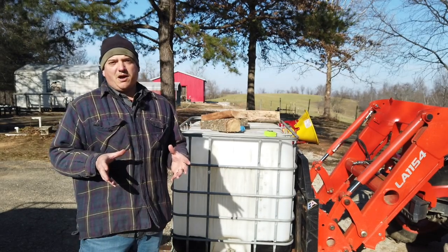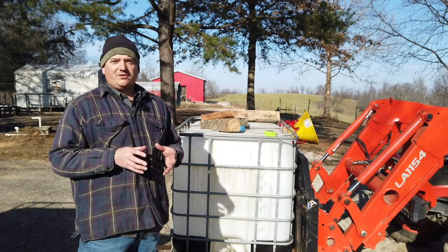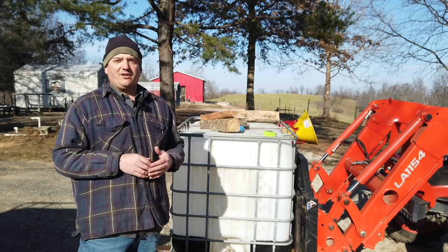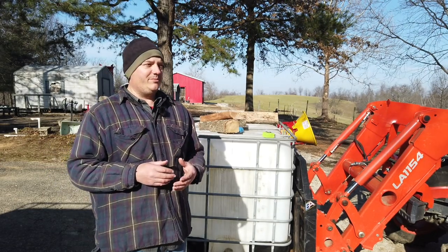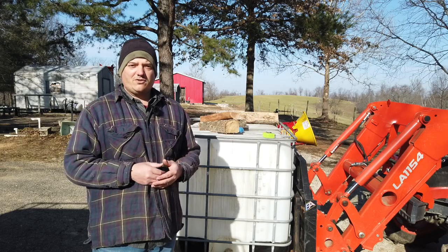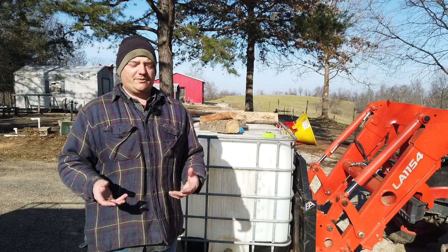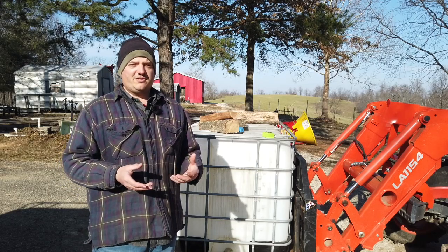The biggest problem I have right now is that these things are expensive in my area. You can find them on Facebook and all that, but everybody wants a pretty outrageous price — I've seen them anywhere from fifty dollars up to a hundred dollars, which is just crazy. I did find them relatively inexpensive, about thirty-five dollars per container, but they were two and a half hours away. So we're going to just buy one here and there when we can and eventually get stocked up on them so we don't have too big of an initial investment.